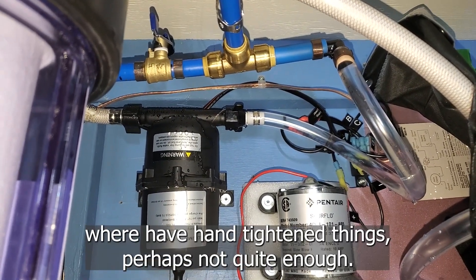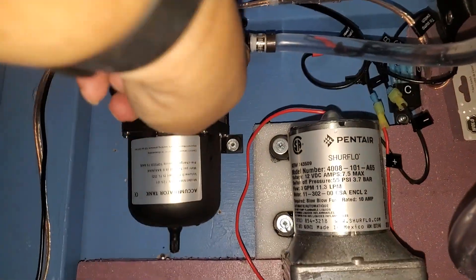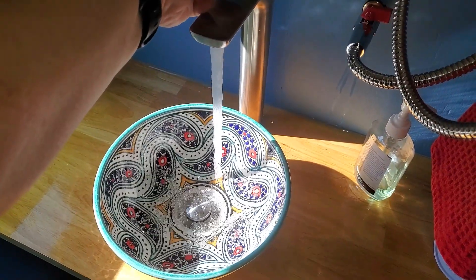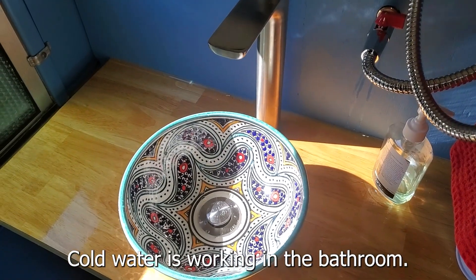Yes, we have some leaks where I've hand-tightened things, perhaps not quite enough. I got that tightened down. Cold water's working in the bathroom.